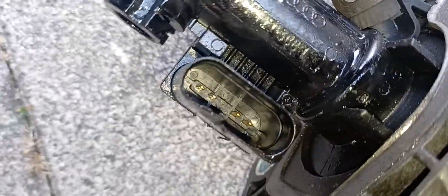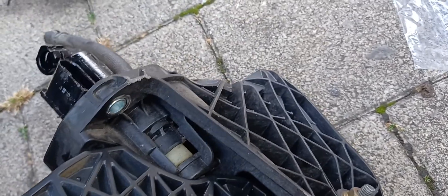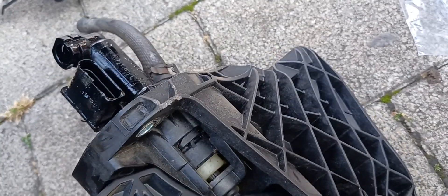Kung ikukumpara natin yung bago — ganyan sya, apat na pins yung bago, and then yung luma, apat din. Yun lang, ang pinaka-importante yung contact nya, and then magkapareho sila. Okay, kapag ready na, i-install na natin yung bagong clutch master cylinder.